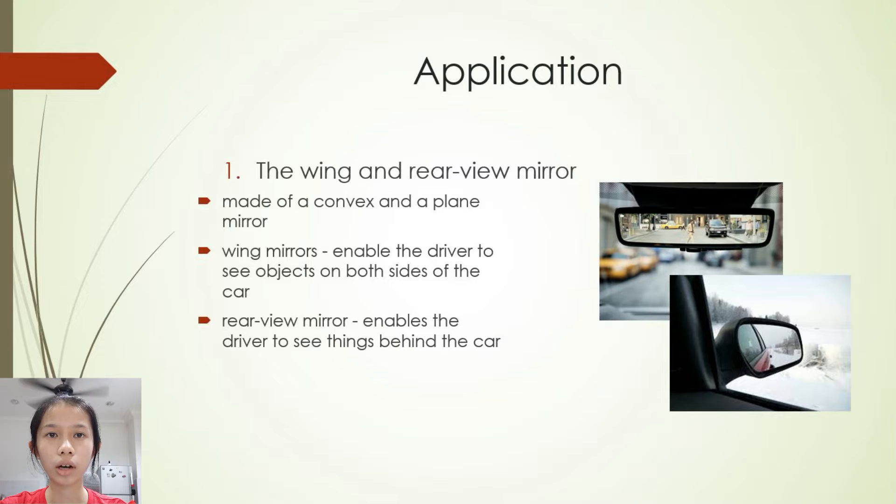Now, let us see about the application. What can we apply the theory of this solar oven in our daily life? For the first one, the wing and rear wheel mirrors. The wing and rear wheel mirrors of a car are made of a convex and a plain mirror respectively. The two wing mirrors enable the driver to see objects on both sides of the car. The rear wheel mirrors enable the driver to see things behind the car.